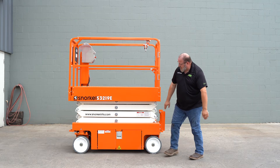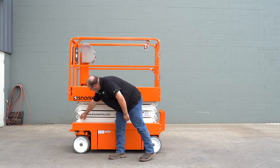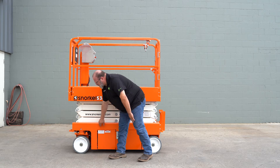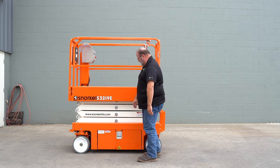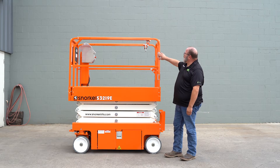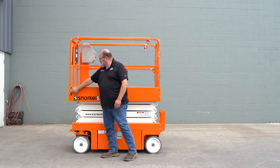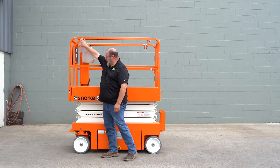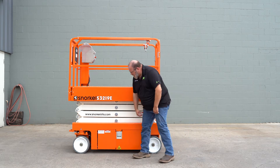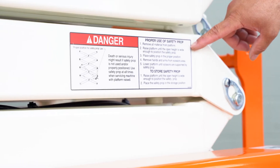Next we'll continue checking the hardware on the stack, making sure we have no loose hardware. We also want to check the retaining bolts for our spindles, make sure they're secure and not loose. We'll continue on with our hardware on the platform, making sure each piece is secure. And last on this side we'll go ahead and look at our decals. Always make sure that your safety decals are in place and are legible.